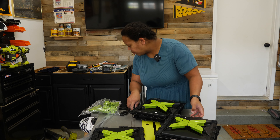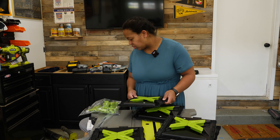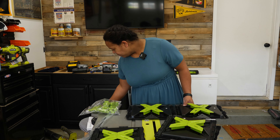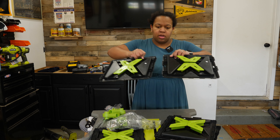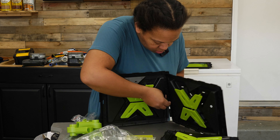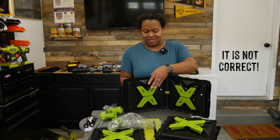Our next step is to place two panels next to each other and the tabs on each end of the panel should slide together like this. Then you need to connect your pieces, so we're taking those together like that. And then this goes on — is it going on the inside or the outside? I'm not positive that's how it goes, but it looks okay.